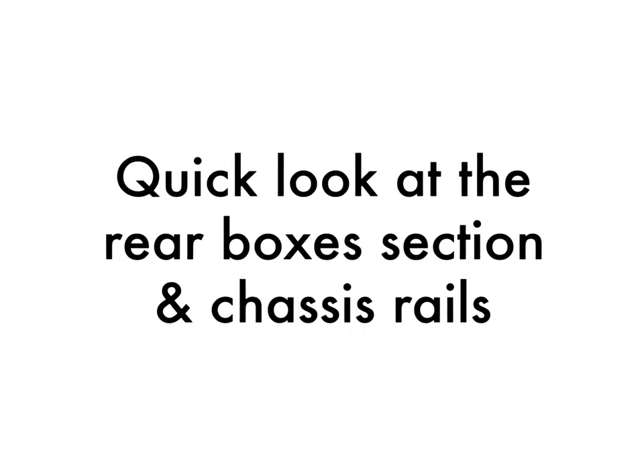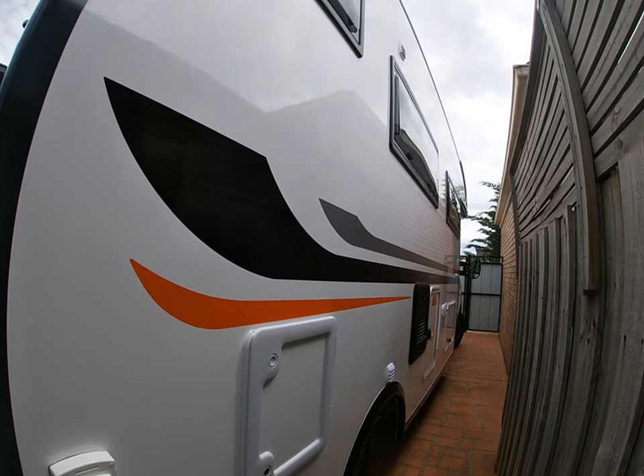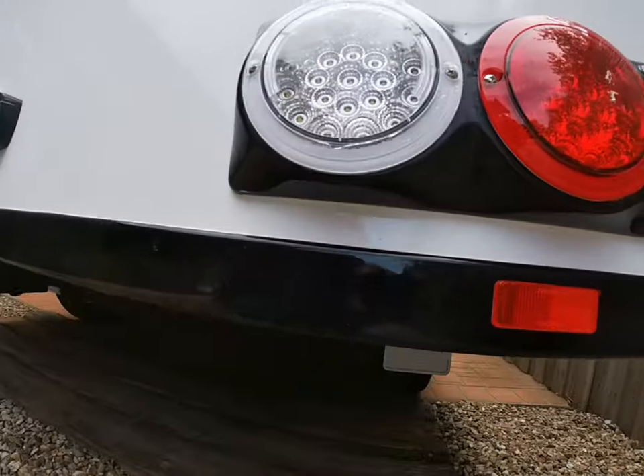Hey, welcome to another video in the deep dive series. This is the Windsor Daintree. We've had a lot of questions regarding towbar and whether or not a towbar will fit on the Daintree, so let's just pop our head under at the back here.